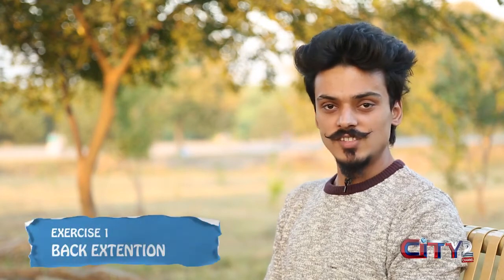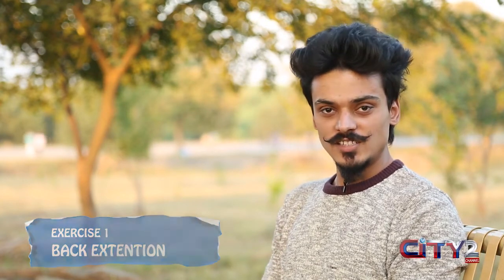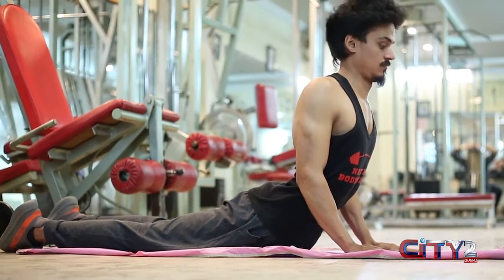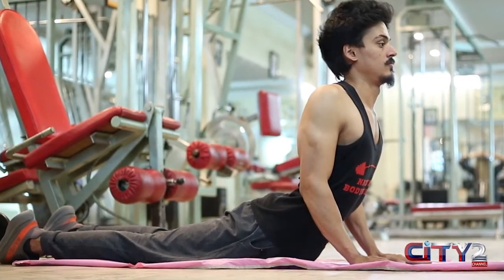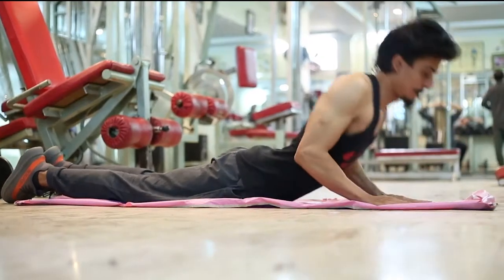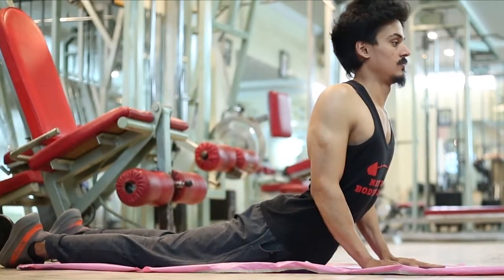So viewers, the first exercise is very simple and easy. You have to go down to the ground, keep your shoulders over your hands, and push the upper body upward. If you have a lot of pain, you may not go up much, but go to a stable position where you don't feel pain. Make sure your back is straight — if you have a slouch or curve, you will get more pressure on the lower back.